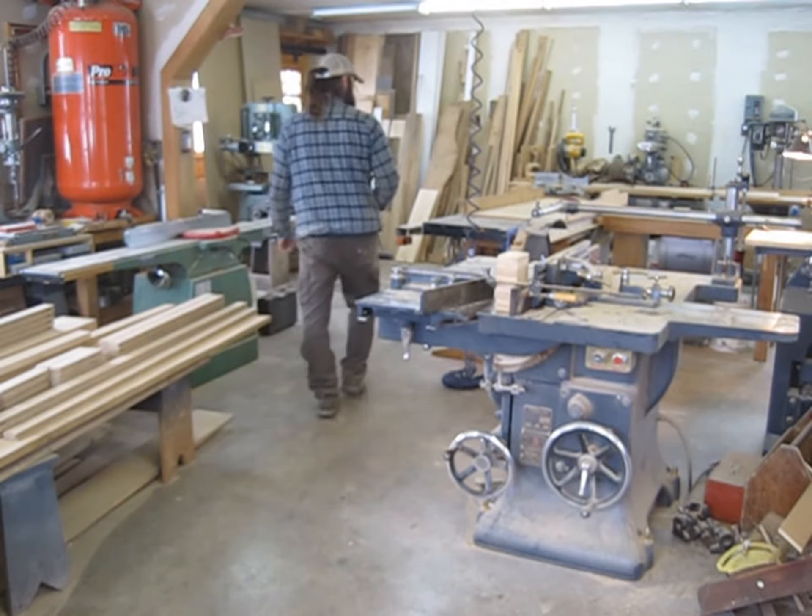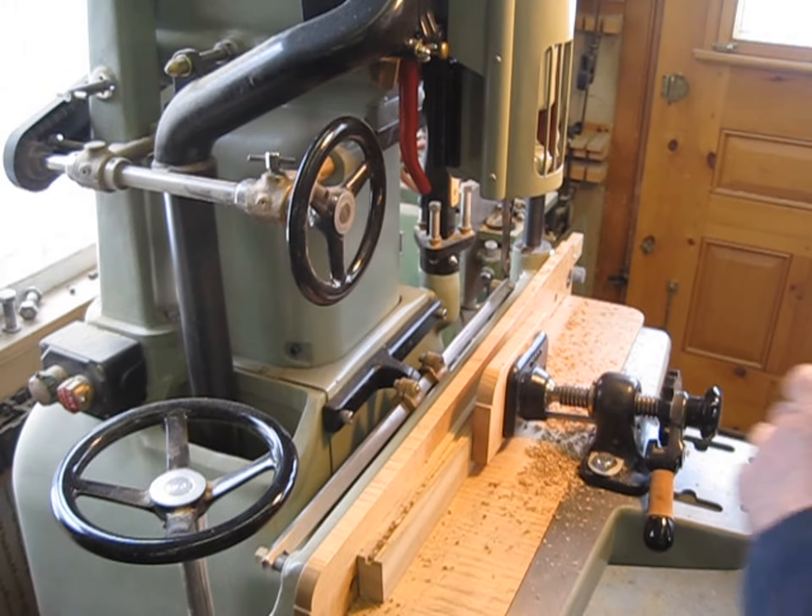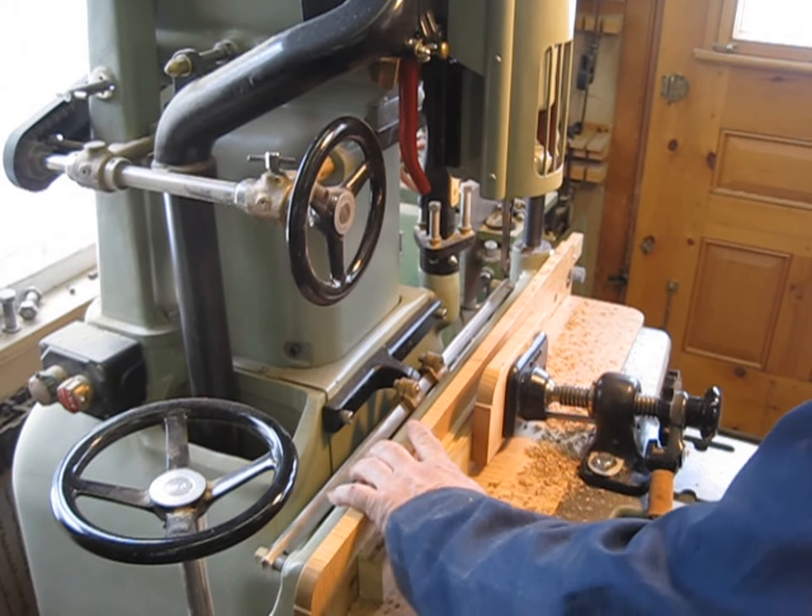We'll start with the mortiser set up — this will even handle long pieces. We always reference from the same side; we have a mark on our faces and we always reference from that side. I've purposely positioned the mortiser here so that for longer pieces we can put them in here. We've got just a couple of small marks here, and we're cutting through mortises, so I cut from both sides.